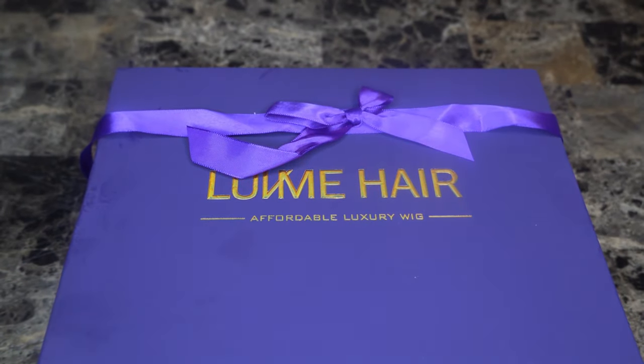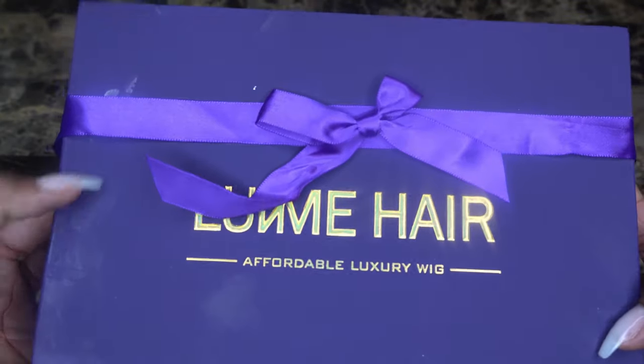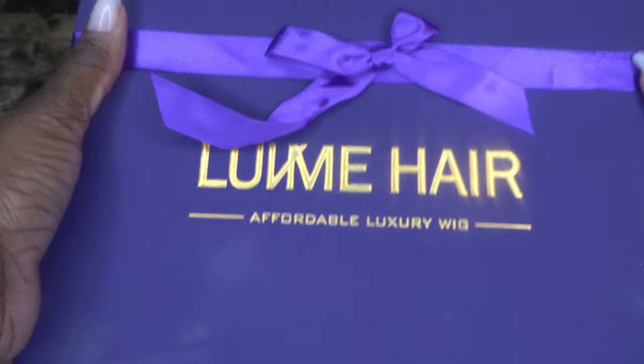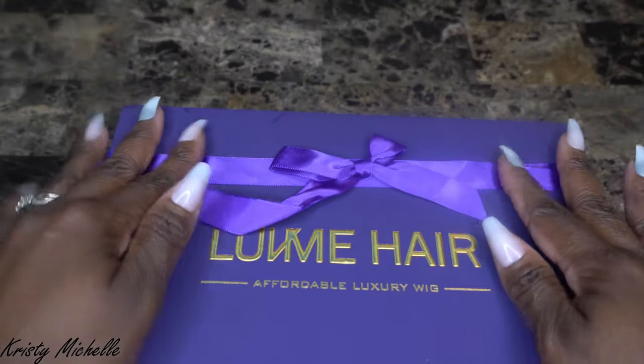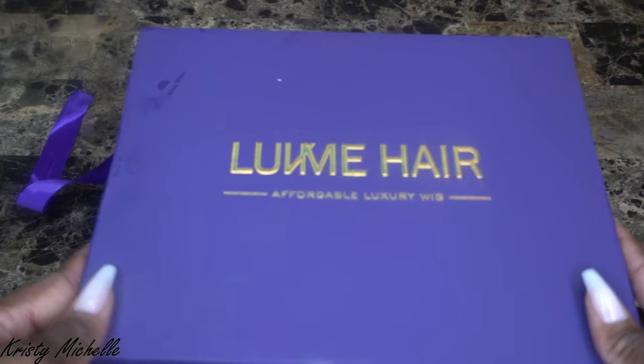Hi guys, welcome back to my channel. This is Christy Michelle, and today I'll be coming to you with a review on this wig that I purchased from Love Me Hair. Today this is their Afro Curly Undetectable Invisible Lace Glueless Frontal Lace Wig.